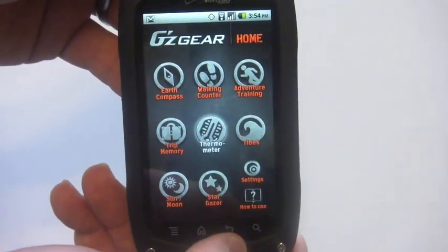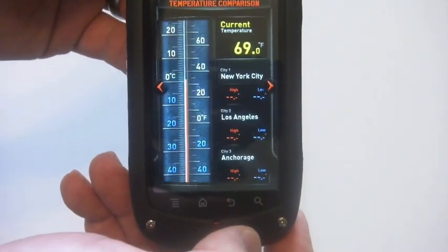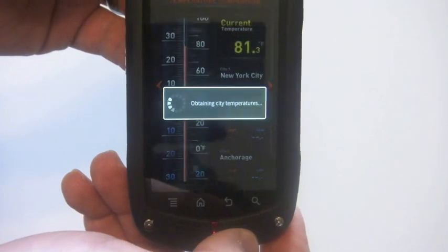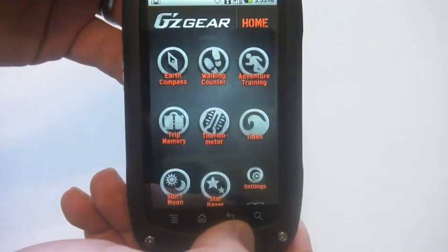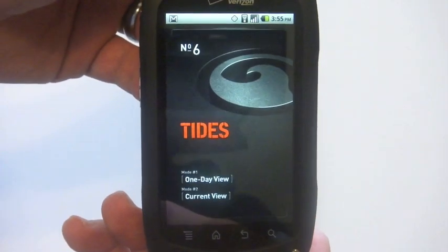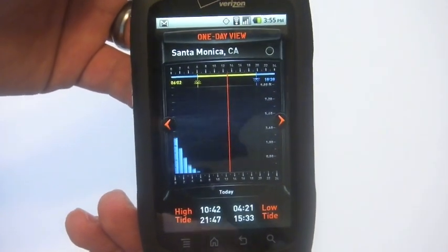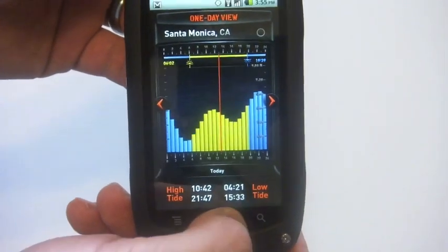We have trip memory, we have a built-in thermometer that gives us an update on weather and temperature in a few different cities — we can customize this for our city as well. We can look at the tides, with a couple of different views for each of these, giving us our times and showing us some levels in graph form.